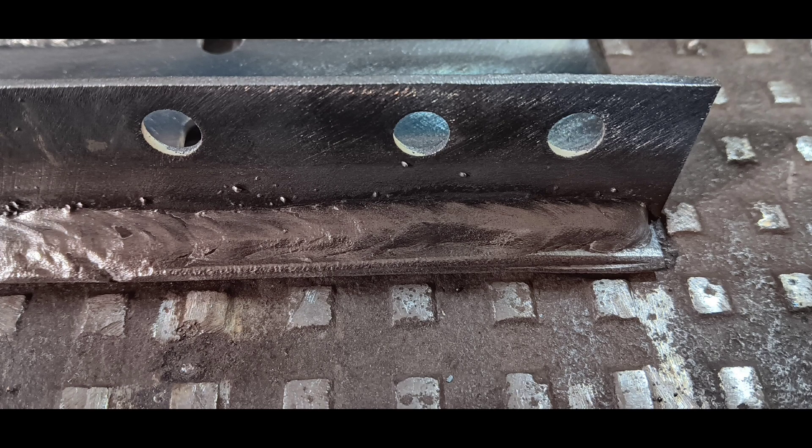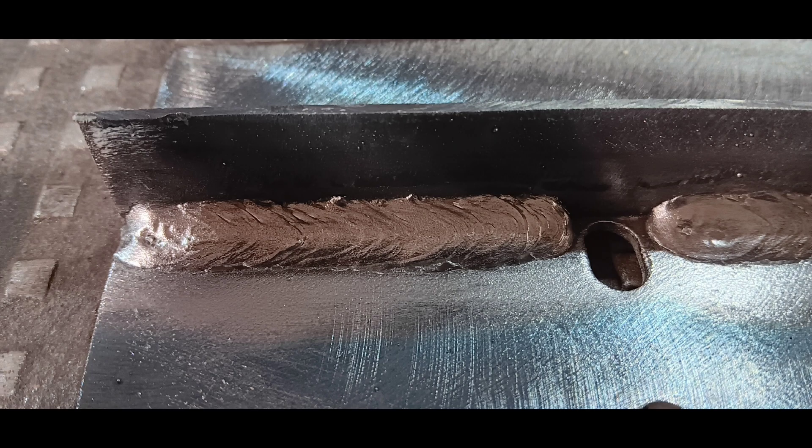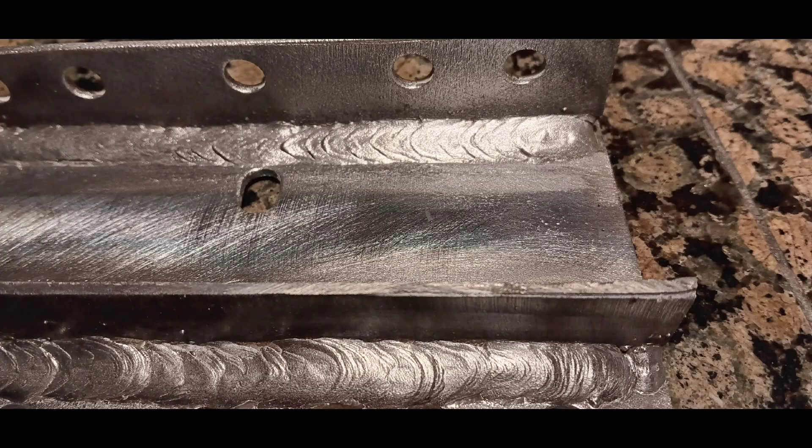Thanks for watching, guys. Keep in mind I'm not a professional welder — this is just to give you a demonstration of what this welder can do. You can watch the full unboxing and in-depth review on the flux core and stick welding process in my other videos. Thanks for watching, appreciate it!